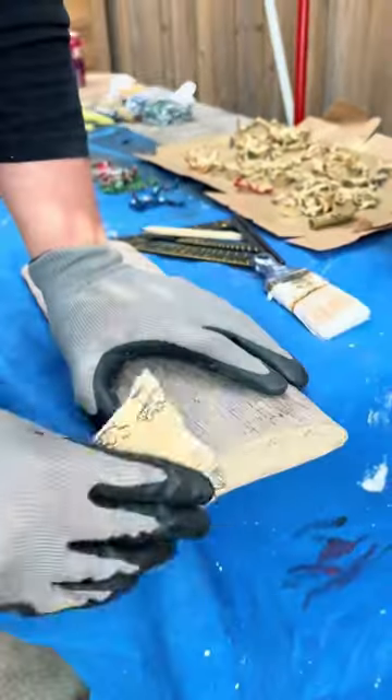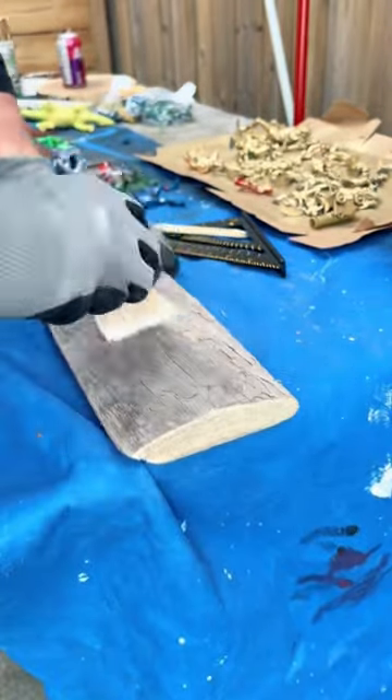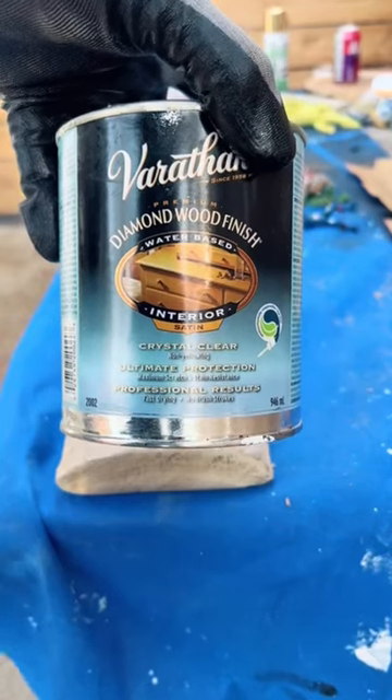From there you'll need to sand the edges and get rid of any dust that might be around with a brush, and then apply some wood finish to it.